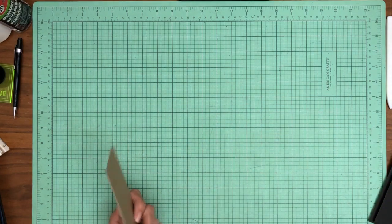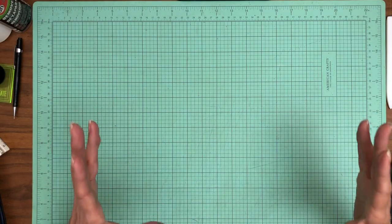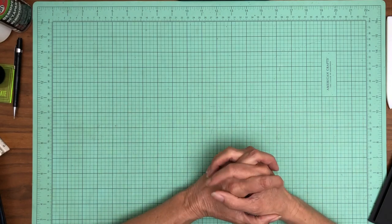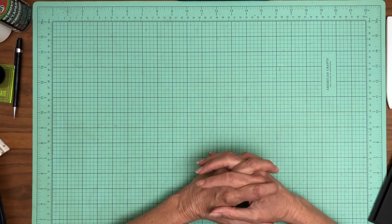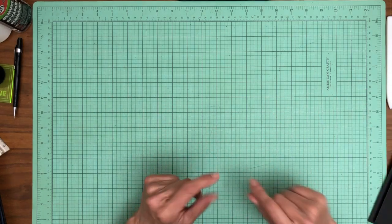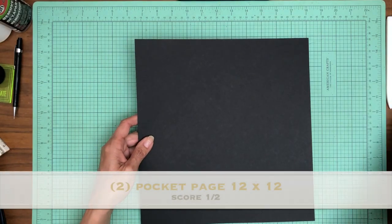I'd recommend no more than four pages because of the size and weight — especially once we add interactive components, that's going to put a lot of stress on your spine and hinge. We'll make up for it by having lots of interactions within a given page. Now I'm going to start building the pocket page.